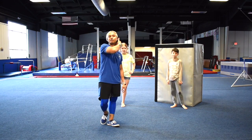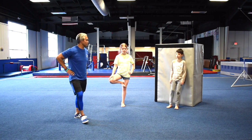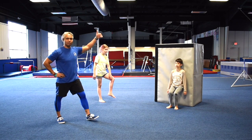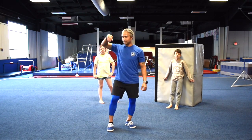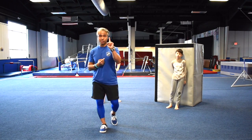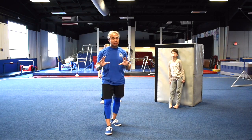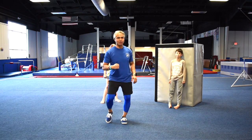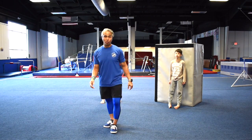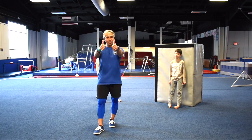As far as your three stars for conditioning, it's going to be on the wall sits. Kai, can you demonstrate that one more time? Little guys — I coach little ninjas, big ninjas, and team — little guys, hold that squat position for 7 seconds for your first star, 10 seconds for two stars, and 15 seconds for three stars. For my team and older ninjas and urban movement people, hold that squat for 20 seconds for one star, 30 seconds for two stars, and 40 seconds for three stars. I know you guys can do it.